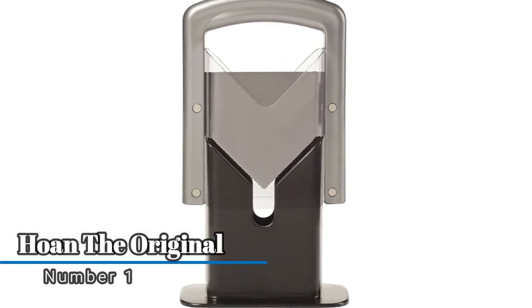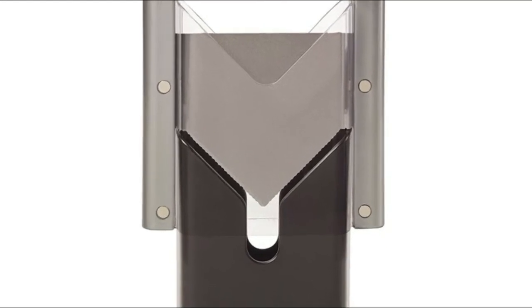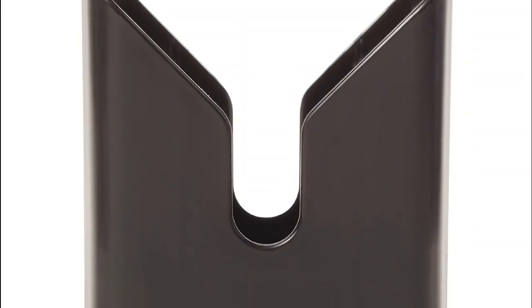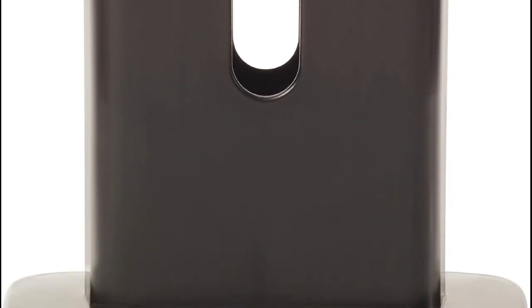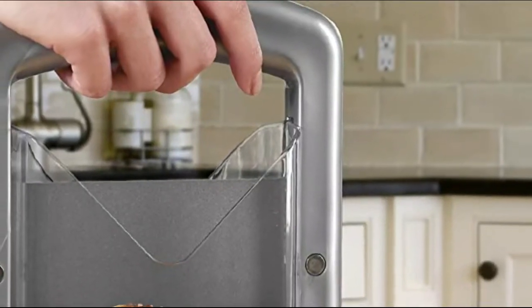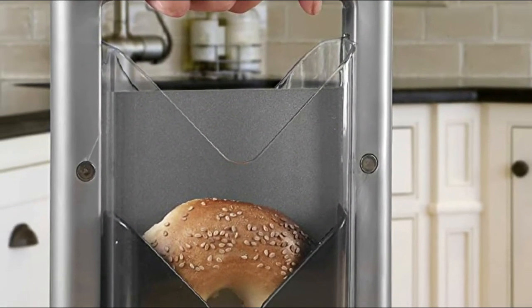Number one: Whole Knee Original. The cradle holds the bagel while the two clear acrylic safety shields keep fingers away from the patented piercing blade. Simply place the bagel into the slot and push down on the blade to obtain a cleanly sliced bagel.